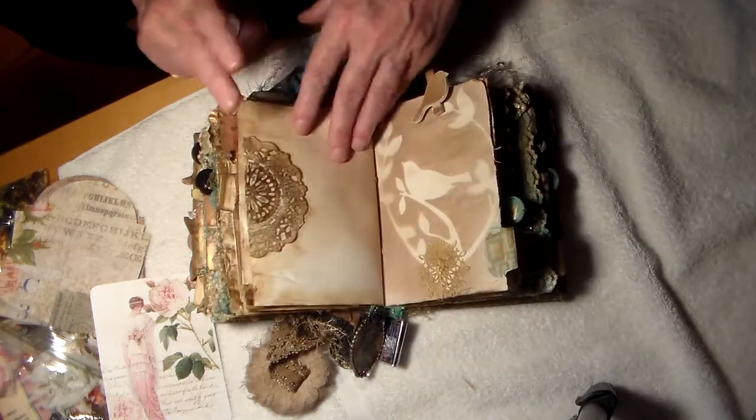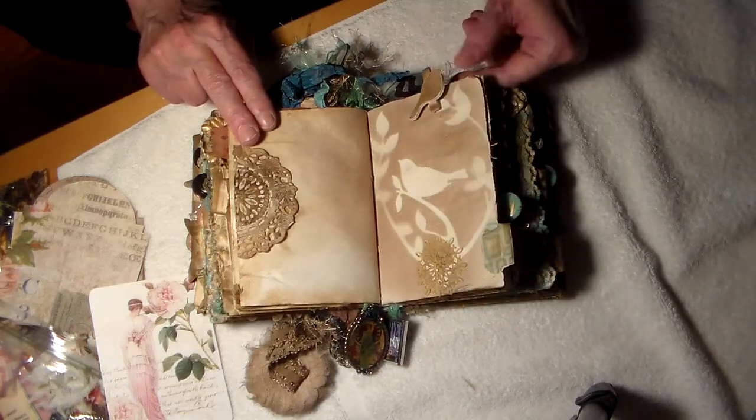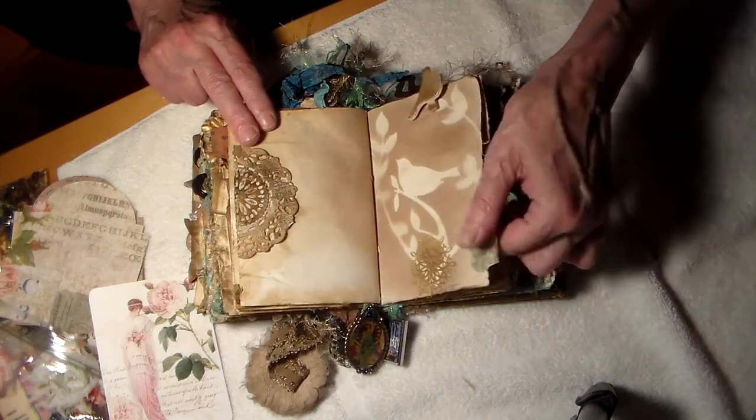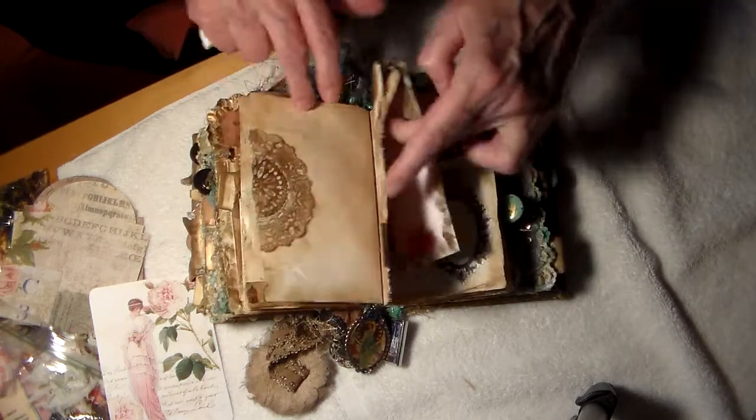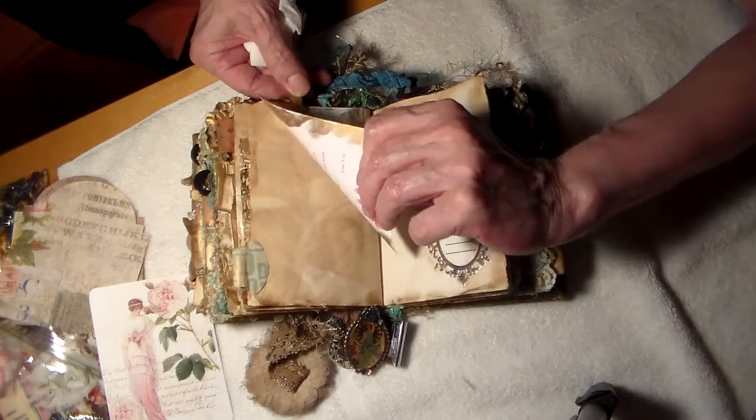Beautiful sense of color, Marie. Just look at this. And a bird clothespin — I love that. I love this. And it's holding a card on here.